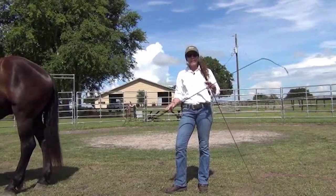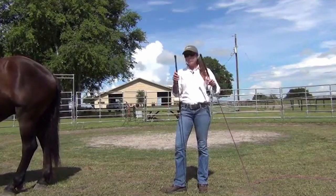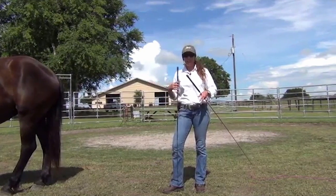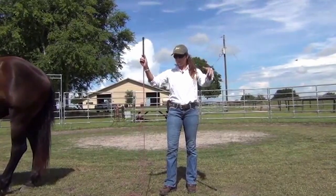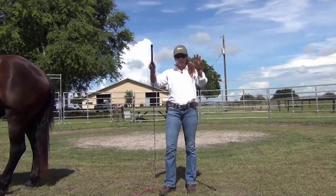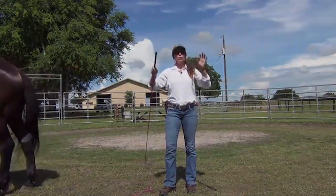I use shorter buggy whips — they come in all sorts of different lengths. I like this when I have a horse I really need to teach to take me seriously. These are extensions of me, my arms, and then this whip. I'm going to use it rhythmically. If he's still standing there — and I'll show this to you in a minute — then I'm going to say one, two, three.